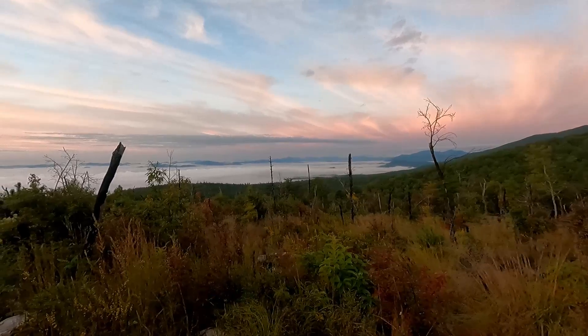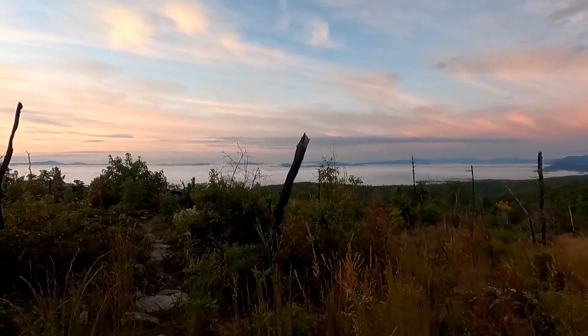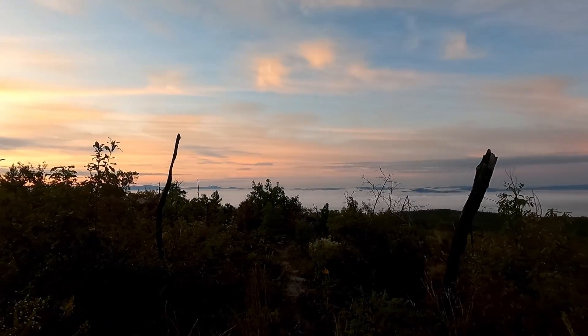You guys can see the fog plagued us last night so bad. It's beautiful. It's gorgeous.